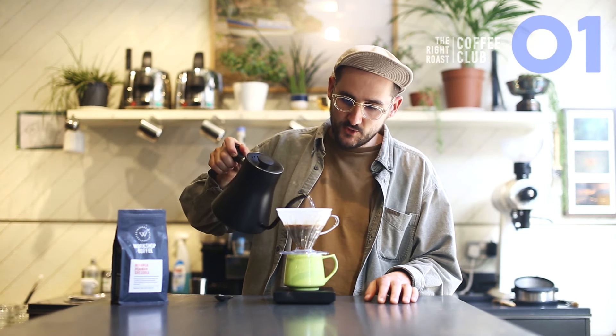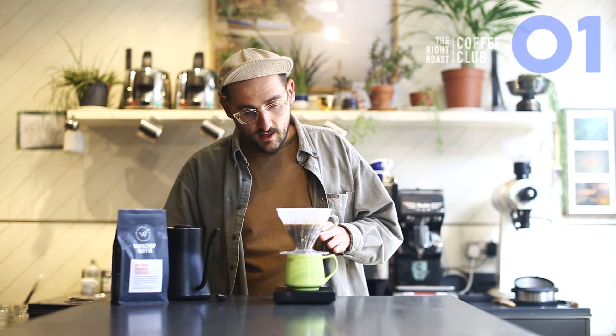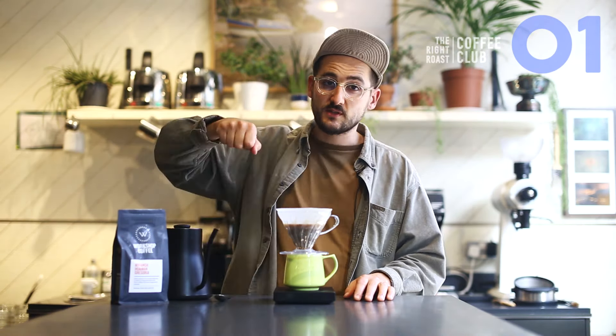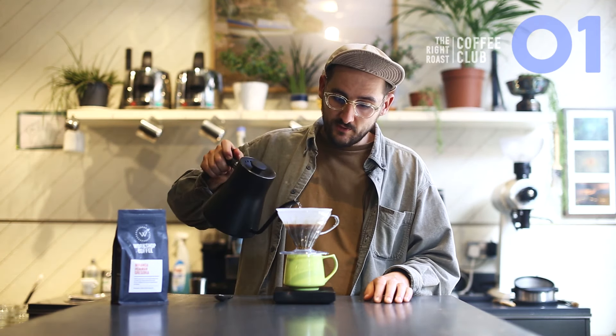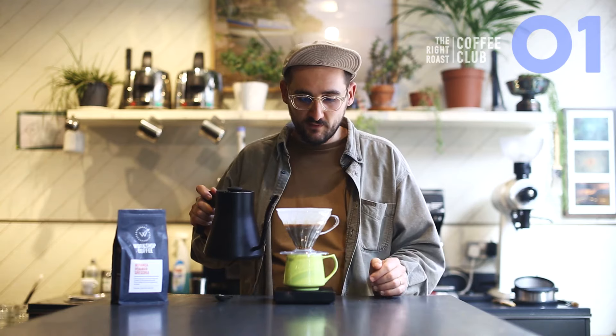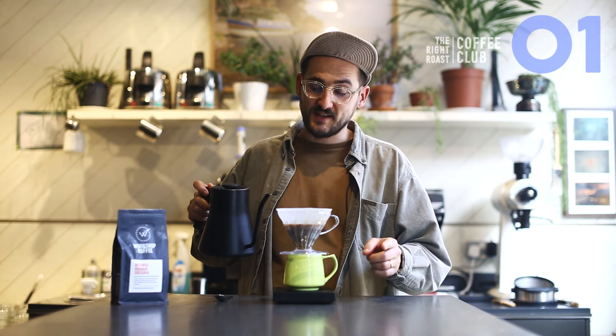I'm coming up to two minutes and I'm at about 220 grams. I want to put 300 grams of water in total. This is a nice kettle to use because it allows me to be really accurate and pour over any dark patches, keep the level topped up, gives me some control and it just feels nice to use — it doesn't slosh around like a big kettle. If you have a big kettle that's totally fine, but you might want to grind a bit finer because there'll maybe be a bit more bypass happening in your coffee brewing.